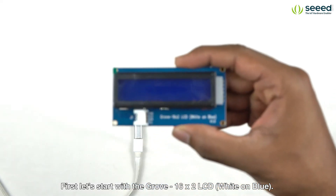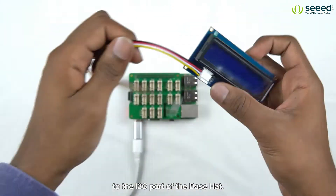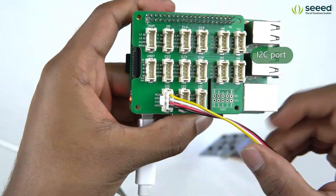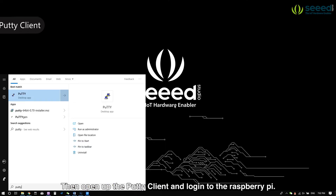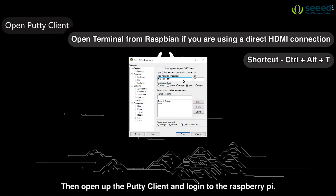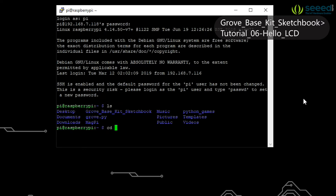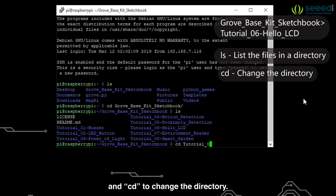First, let's start with the Grove 16x2 LCD white on blue. We will now connect this module to the I2C port of the base hat. Then open up the PuTTY client and login to the Raspberry Pi. Navigate to the tutorial directory — note that we use ls to list the files in a directory and cd to change the directory.